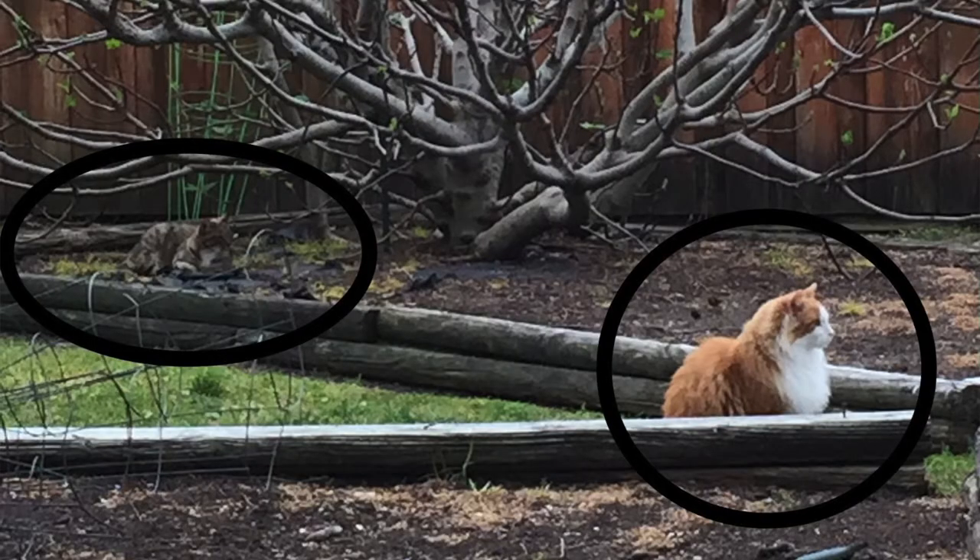Our cats are doing well — they still do not play well together. But Oliver is slowly acknowledging her existence in the backyard. They were within about five yards of each other yesterday — just chill. But if she gets a little too close, Oliver will let her know.